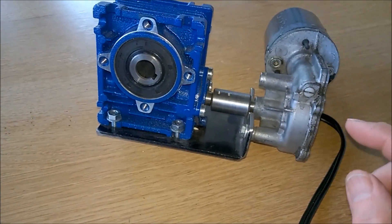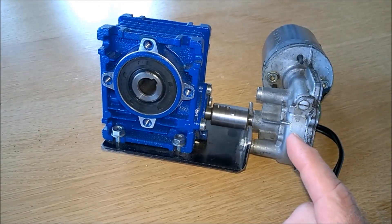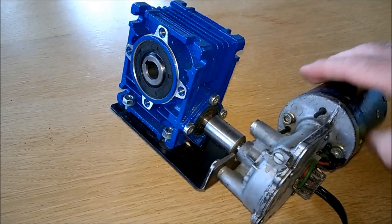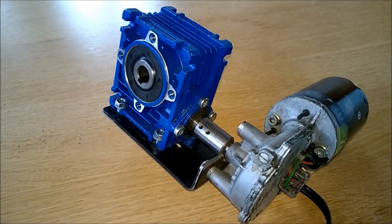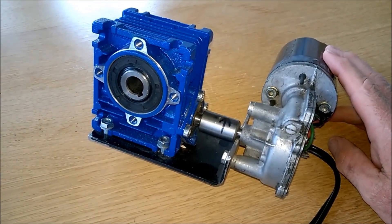The screen wiper already has a reductor, but it's rather weak and for some applications too fast, so I connected it to this additional reductor, which is a 1-to-10 ratio. You can get these reductors in 1-to-20, 30, 40, or 50 ratios. The more they reduce, the more power they have, but the slower they turn.